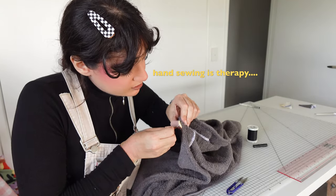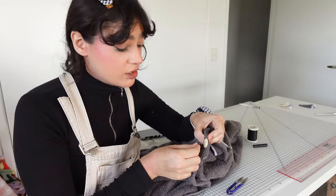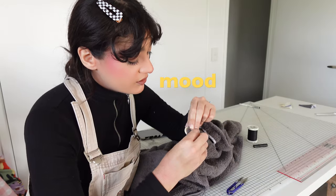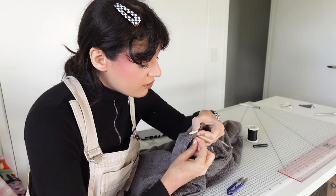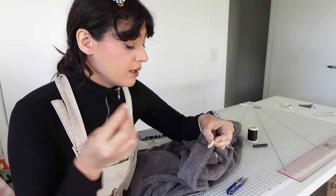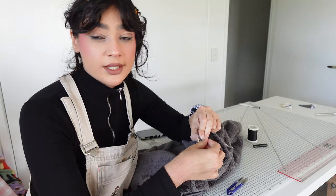I'm just going to sew the button by hand because it was so big and so much was happening and I got overstimulated. I feel really medieval when I'm sewing by hand — like my little husband's coming home from the fields and I'm sewing buttons while he arrives, about to bear his 10th child. Do you ever feel like that?